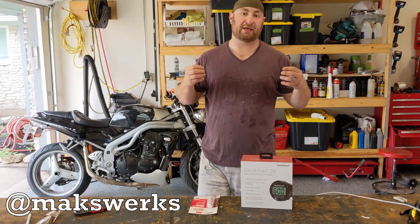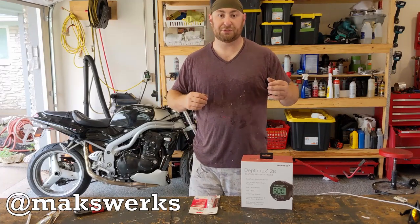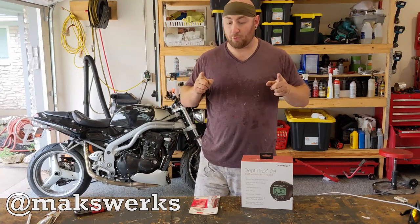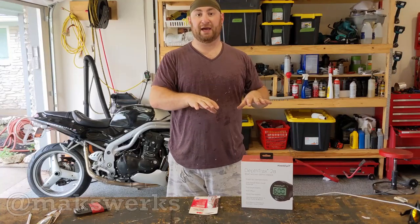However, the trick is finding the right spot in the boat to put it and doing a clean installation. I'll take you guys inside the boat in a second and show you what I'm thinking. But before we do that, the first thing I want to do is unbox this and show you guys what comes in the box.